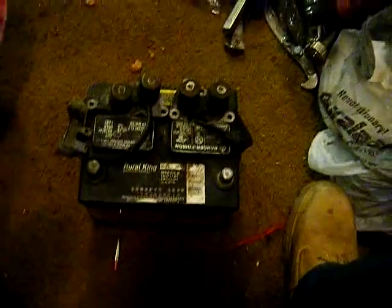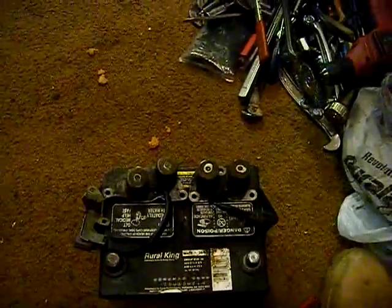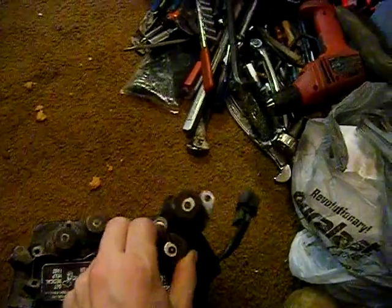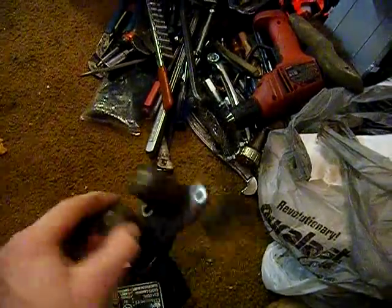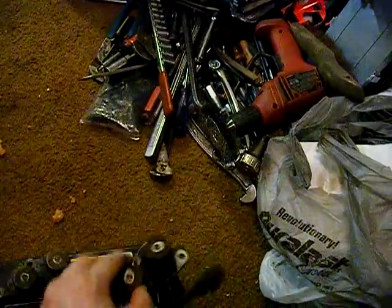Welcome y'all. Doing a little DIY on shift solenoids for your transmission, for the 90 to 93 Honda Accords. You've got your lockup solenoid which will be up on top of the transmission towards the front. That's what it looks like — it's missing the gasket and stuff, but that's what it'll look like.